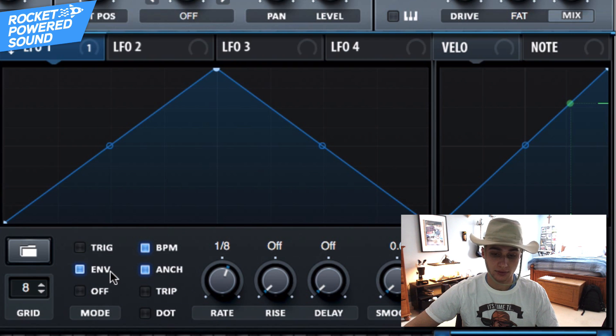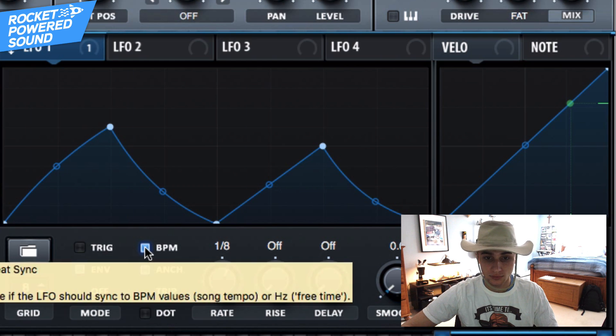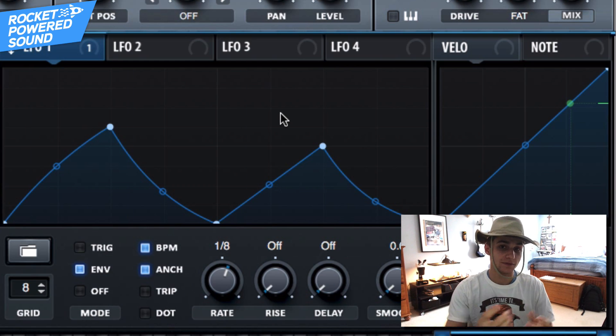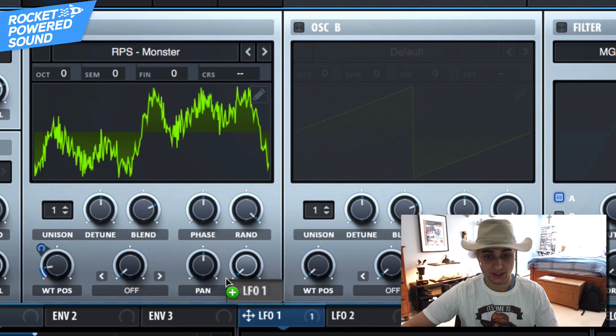We're going to take LFO number one — before you go any further, go ahead and turn the rate to one-eighth and put it on envelope mode. Simply create something similar to this shape; it doesn't have to be anything too crazy, and you'll immediately get a very similar LFO shape to the original track.